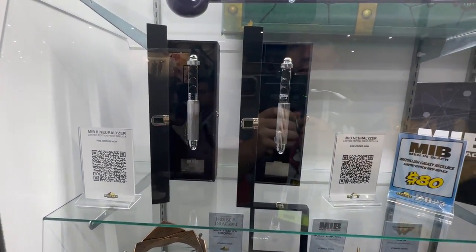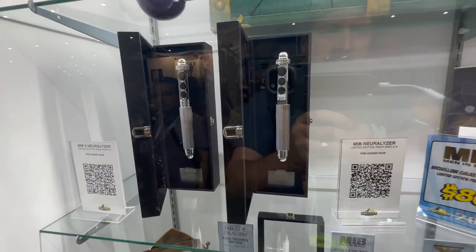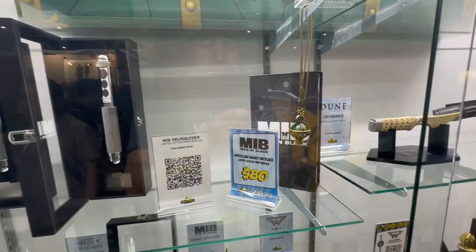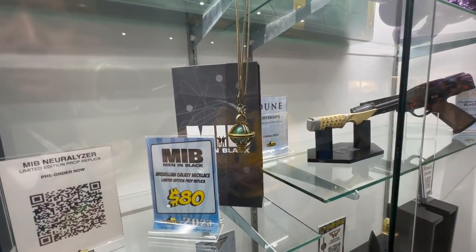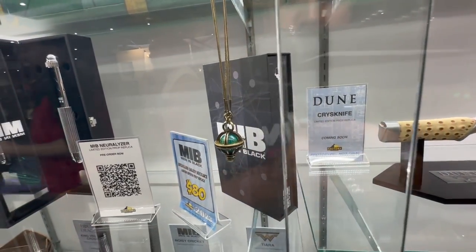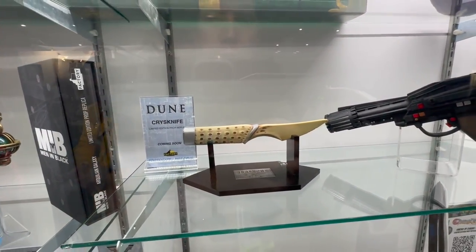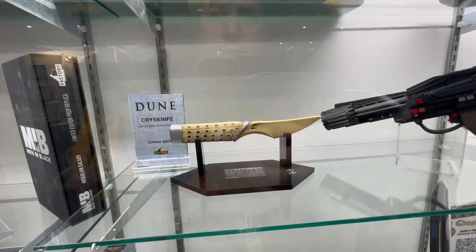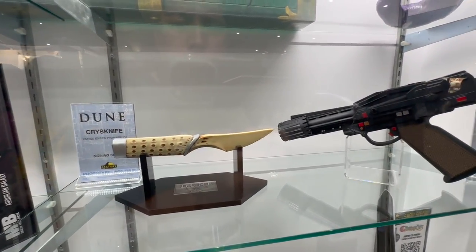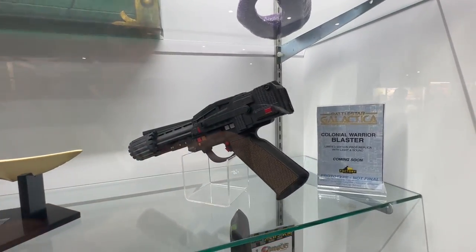Here are the Men in Black 2 Neuralizers that were revealed just a couple months ago, so we're seeing these on display for the first time. As is this Acrylion Galaxy Necklace — I believe just a couple weeks ago we shared that reveal. Next to that, we got a Dune Crysknife. And the Colonial Warrior Blaster from Battlestar Galactica.